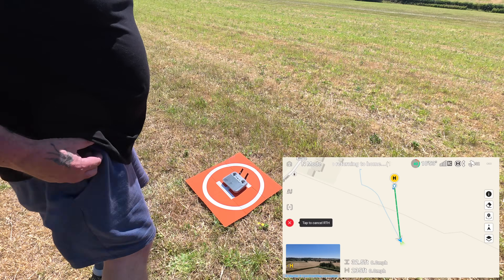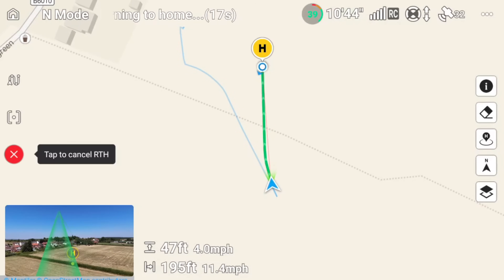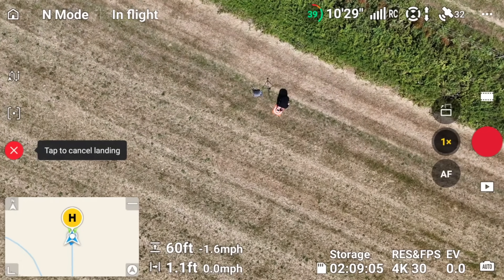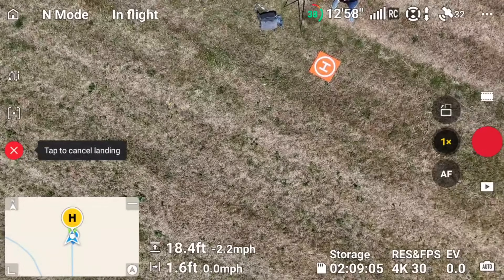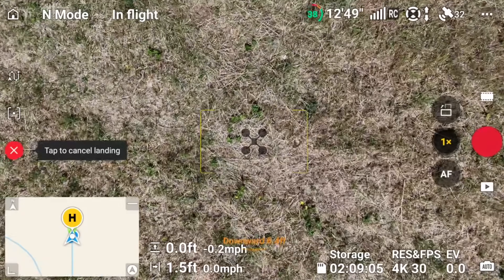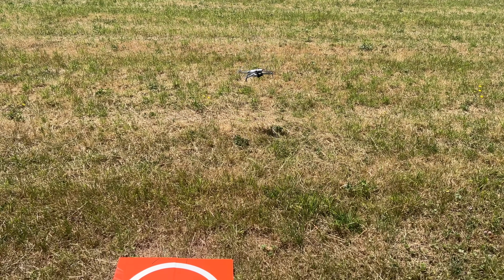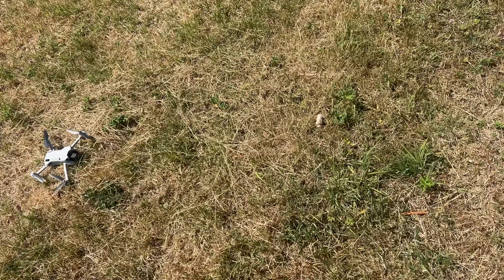All I'm going to do now is click return to home. I'll get the camera ready so we can see how close it gets to the landing pad. It's landing now — I'm just going to lift the controller up out of the way and we'll see exactly where it lands. I don't think it's that far off, to be fair.